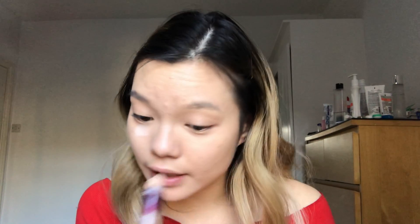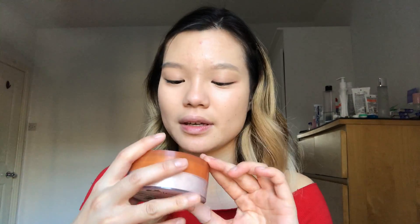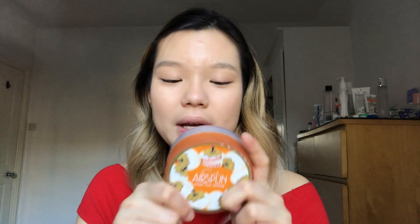Next I'm taking my Maybelline Age Rewind Concealer to highlight and brighten my under eye, nose, and cupid's bow. It looks a little funny right now, but I'm gonna blend that in with my beauty blender.